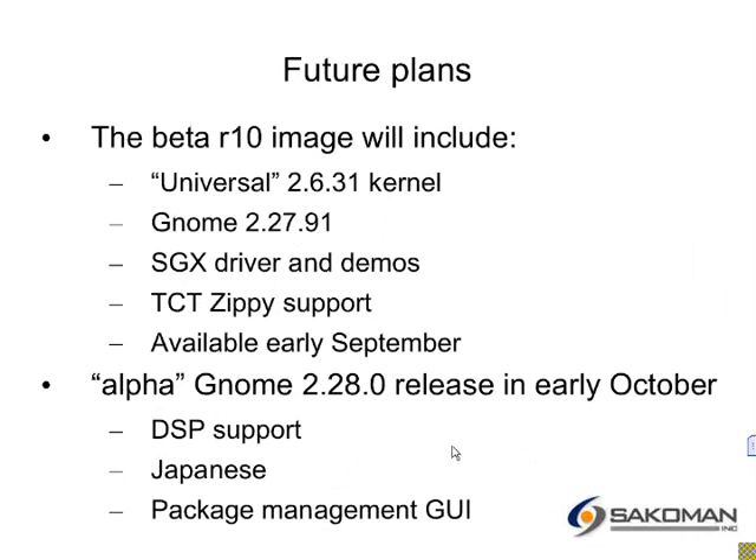There's a question on IRC asking whether everything is on ARM right now as far as media support, and that is the case — no DSP in this image right now. The next image I'm working on is R10 with a 2.6.31 kernel. That's a single kernel that will work with both Overo and BeagleBoard. I'm bumping GNOME versions up to 2.27.91. They're planning to do a final 2.28 release for end of September, early October. Things are changing pretty much on a daily basis, but most packages will be available at 2.27.91. I hope to have the SGX driver and demos, as well as the Zippy support, in this image, and I expect it to be available in the next week or two.